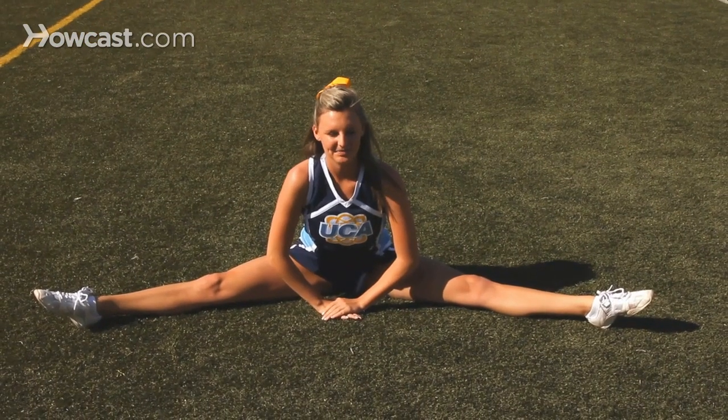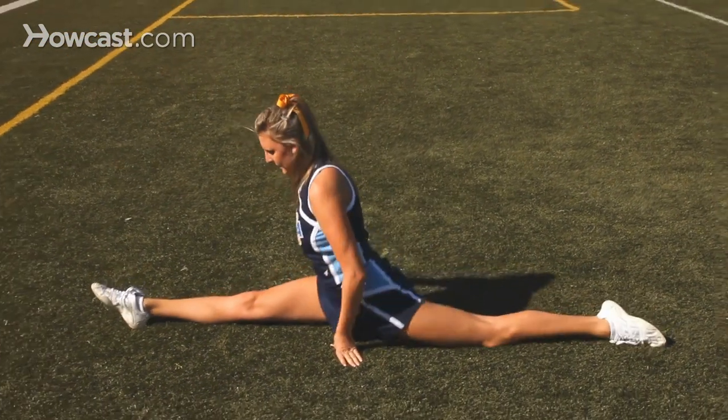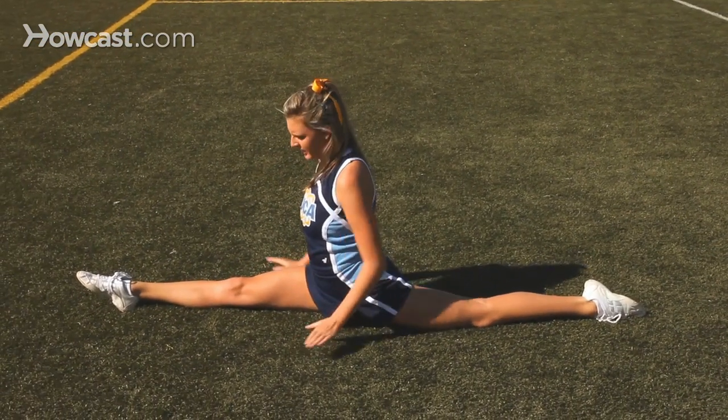You can also do splits on your right or left leg, and you can also do the middle split.